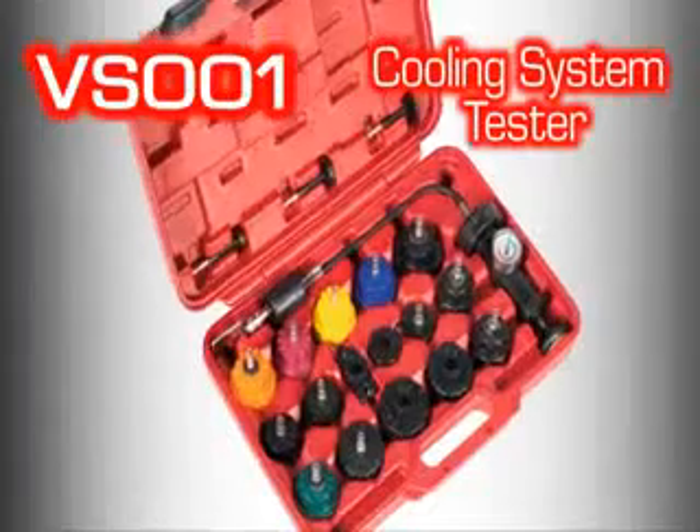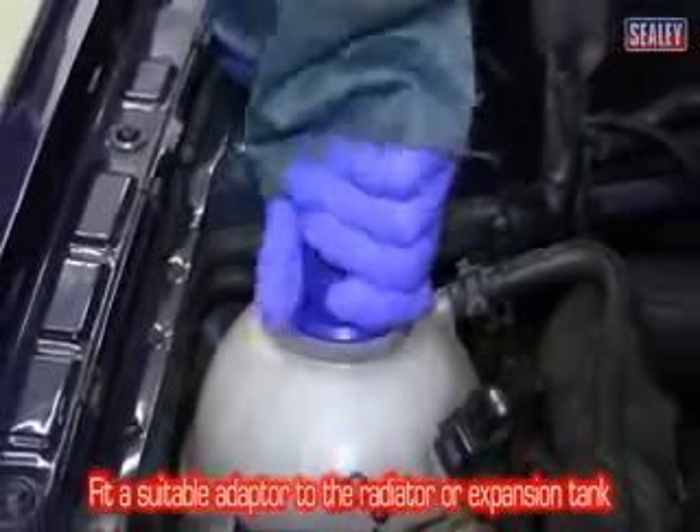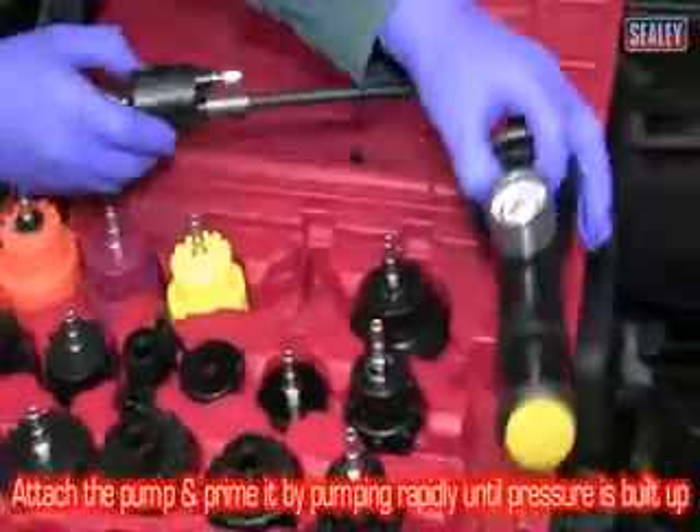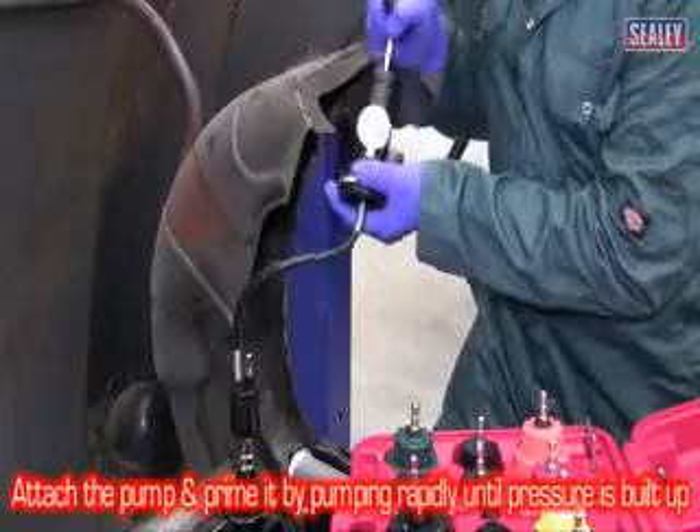The Sealey VS001 cooling system tester. Simply fit a suitable adapter to the radiator or expansion tank, then attach the pump and prime it by pumping it rapidly until the desired pressure is reached.